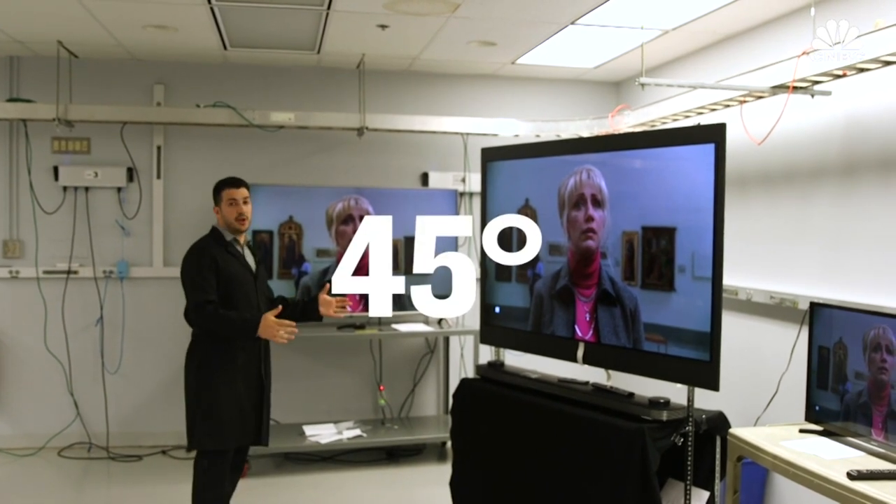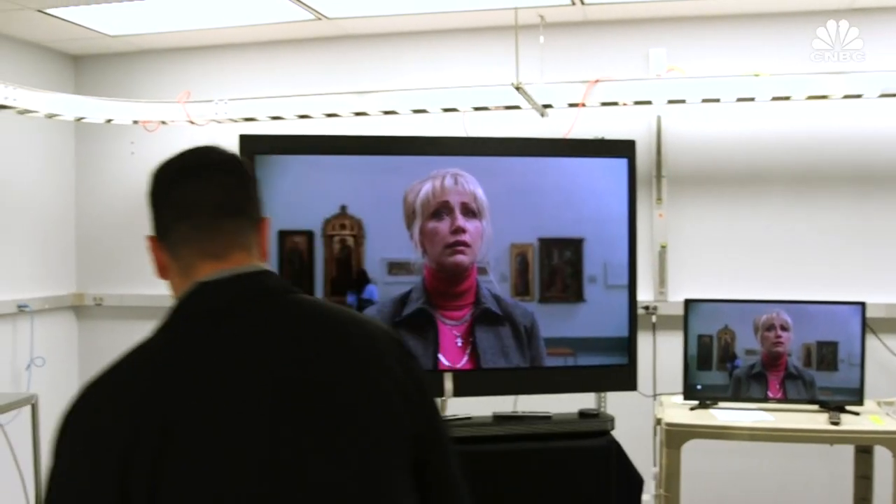We start standing directly in front of the screen, then we move off to about 45 degrees off angle, and then we do a comparison between what the TV looked like head-on and while standing off to the side.